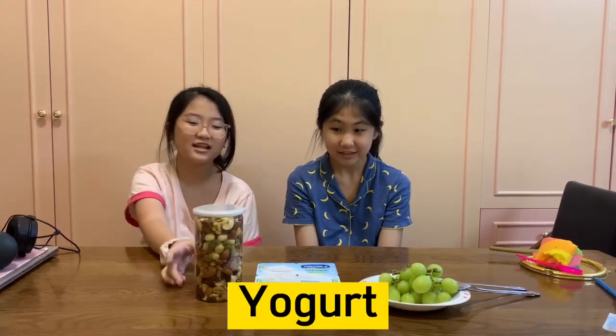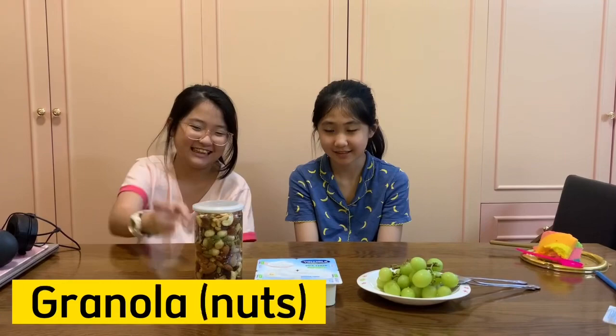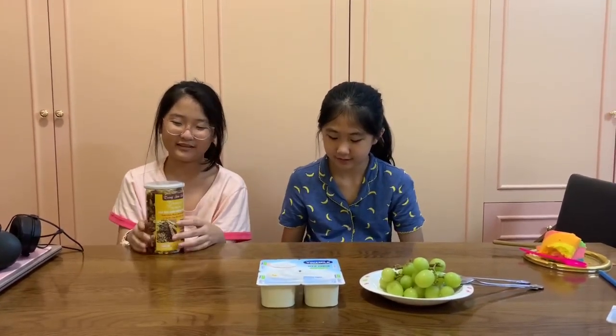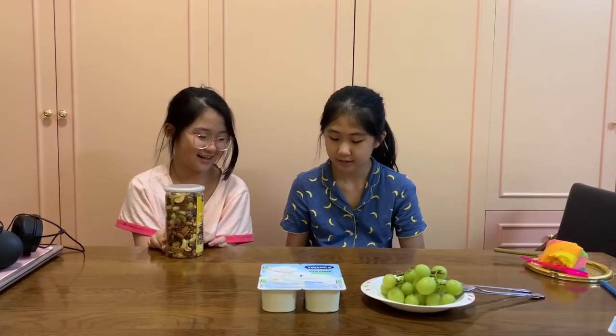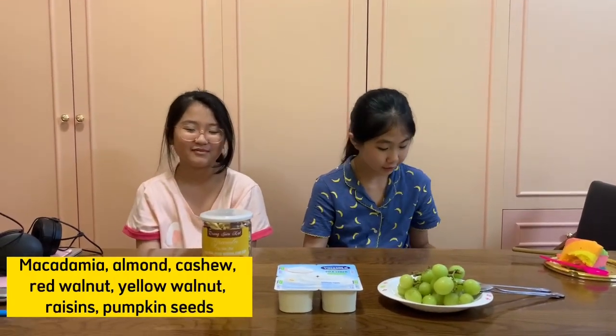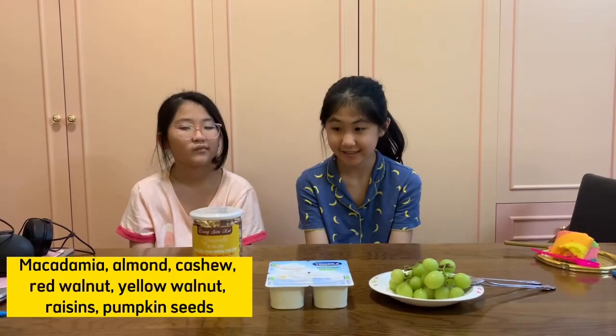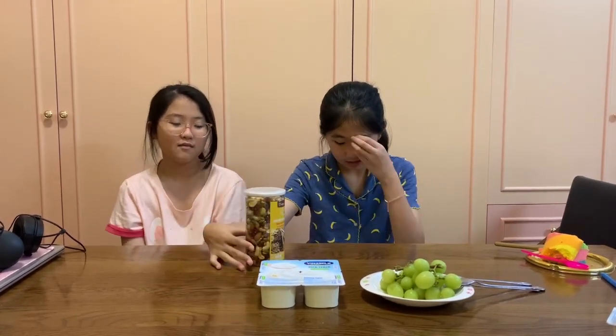We will have three main ingredients. First is yogurt. Second is red granola — the nuts. The red granola is a mix of sweet, light macadamia, almond, cashew, red cranberry, yellow cranberry, raisins, and pumpkin. It's a mix of all these nuts.